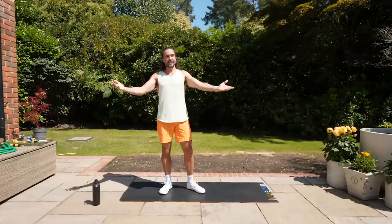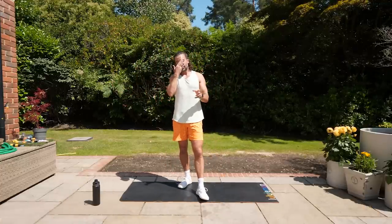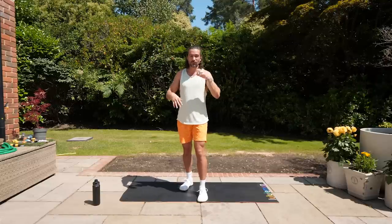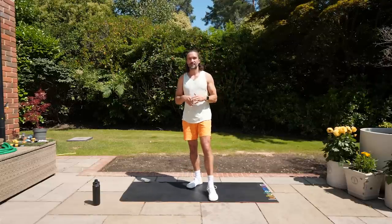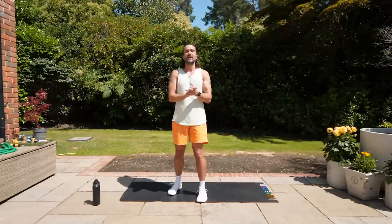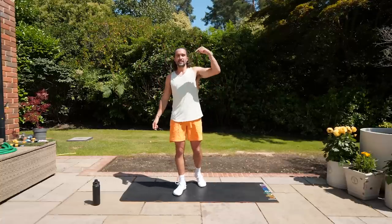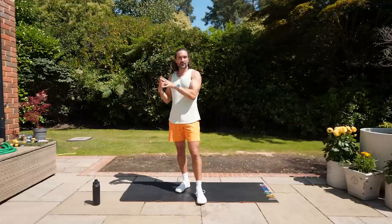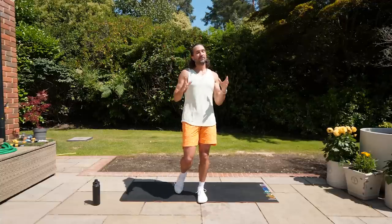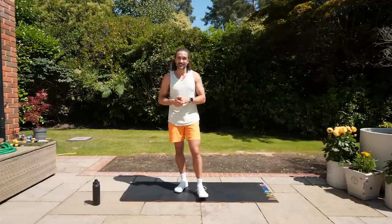There we go — 15 minutes, low impact. Hopefully it was easy and it's given you the confidence to know that even if you've got pains or injuries, you can work through it, build the strength, and it's really important to stay active — you've got to keep moving. Have a lovely day, I hope you enjoyed the workout. If you want to see more videos, hit subscribe to The Body Coach TV. If you want more advice and support with your diet, training and nutrition, check out my brand new app, The Body Coach app — give it a three-week trial. Good luck, have a great day and I'll see you soon. Take care.